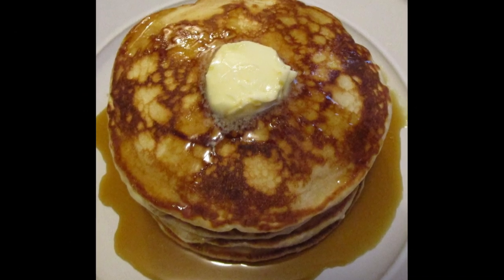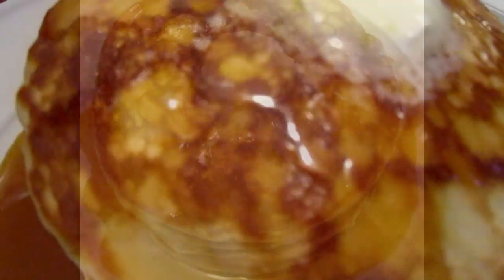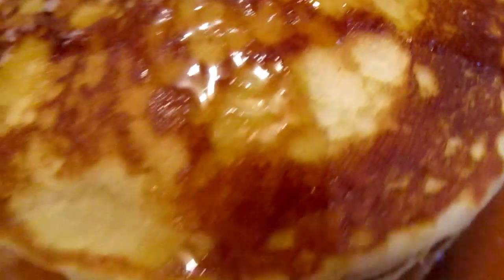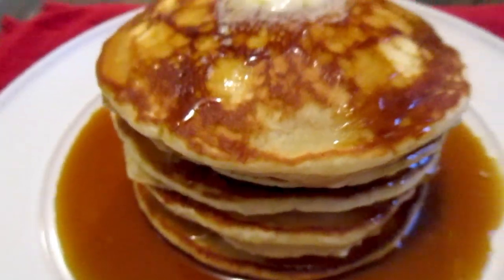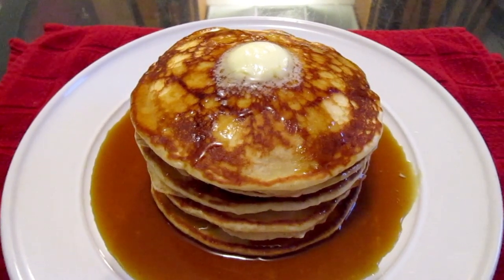Remove the pancakes and place them onto your serving dish. Once on the serving dish, top with a teaspoon of salted butter and your homemade syrup. Here is the final presentation — homemade buttermilk pancakes and homemade syrup, made from scratch.